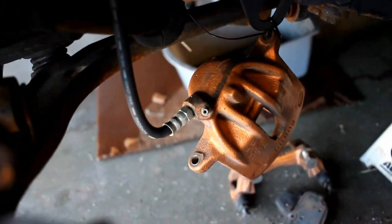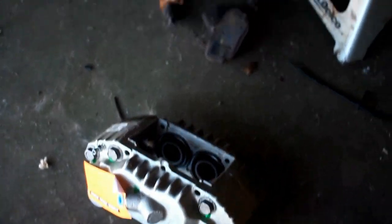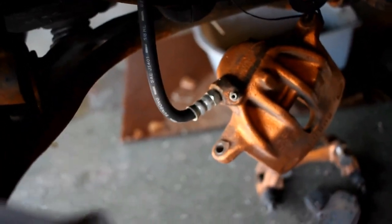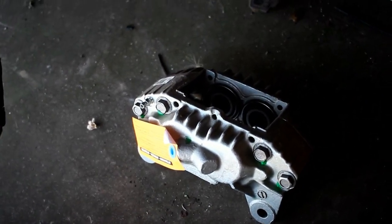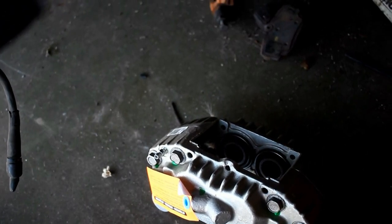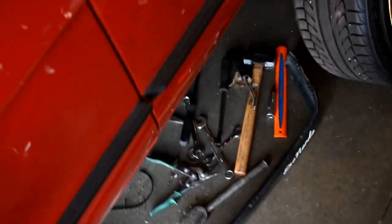Another thing to talk about is the brake line. They say if you have stock lines you need an adapter to fit into the RX7 caliper. If you get the stainless steel ones from Garagistic, they just bolt right up and screw right into the caliper. I'm not really sure if that's going to work for mine or if I'll have to do the adapter, but if I do I'll show you guys what pieces I use.